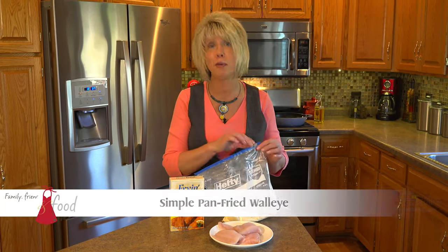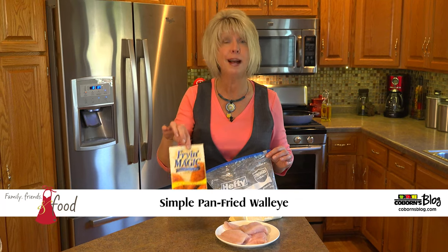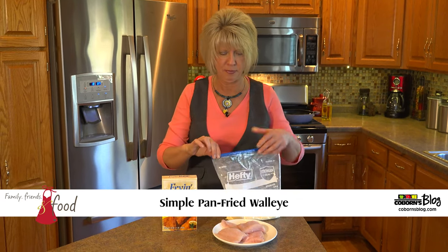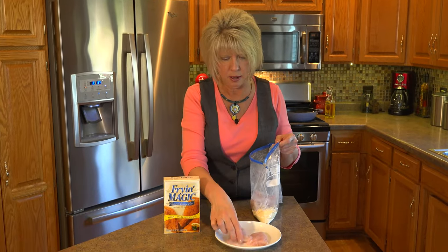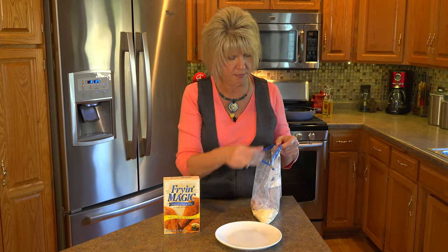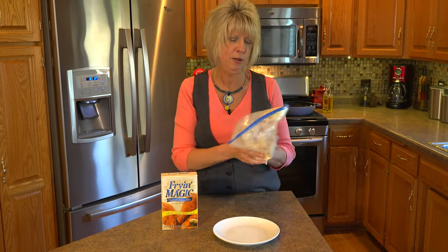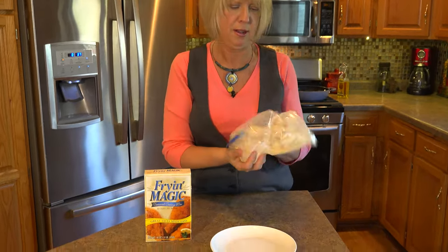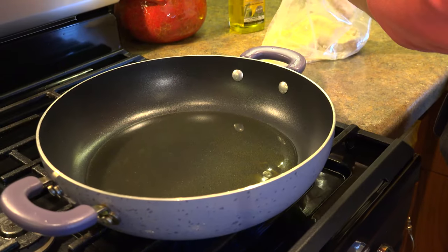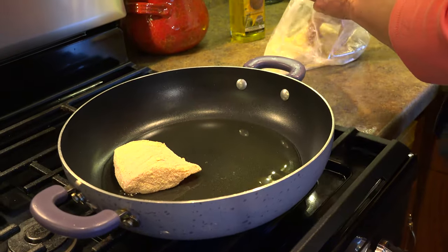The last recipe is the easiest recipe — it's a no brainer. What I do when I'm in a hurry and I don't have a lot of time, I buy Fryin' Magic. All I do is put my fish in a plastic bag with some Fryin' Magic, seal it up, and swish it around to make sure it's all covered. The flavoring is already in the Fryin' Magic, so all we're going to do is saute it and it's ready to go.